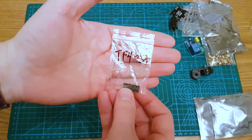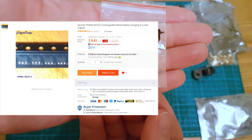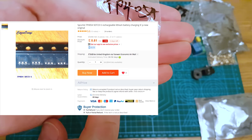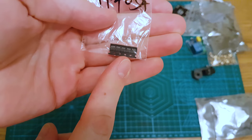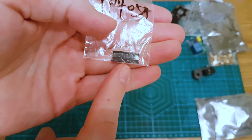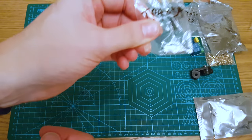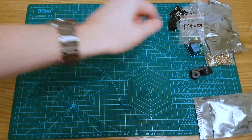Speaking of TP4054s — there we go, five of them. Five of the chips, this is to repair something. It might even be one of those fake Lolin ESP32 boards — I'm pretty sure that's what they're for.